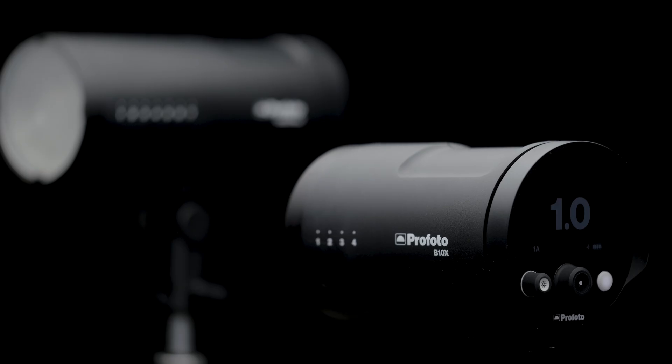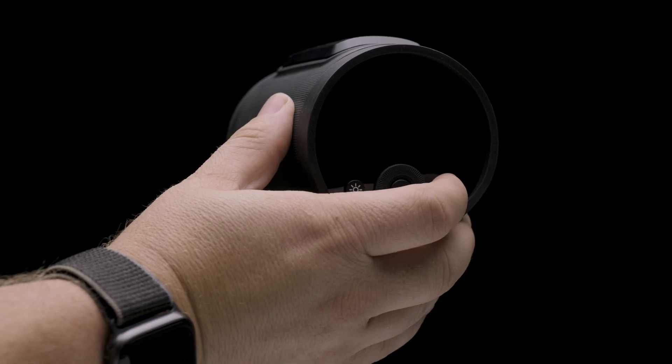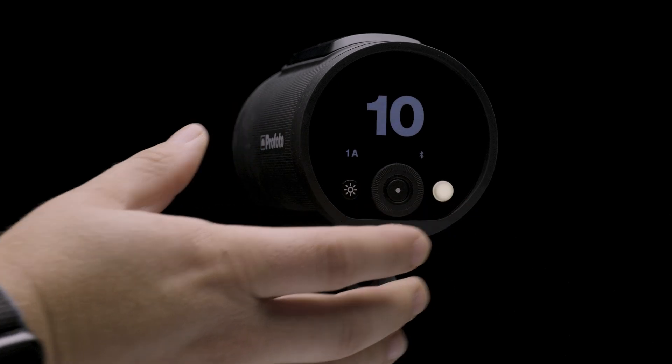On the pros side, mono lights are more economical. Because of this, it's easy to own multiple lights. They're easy to set up — you just power them up and you're ready to go.